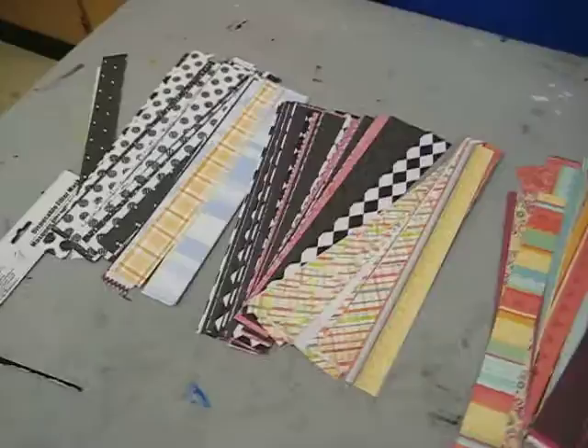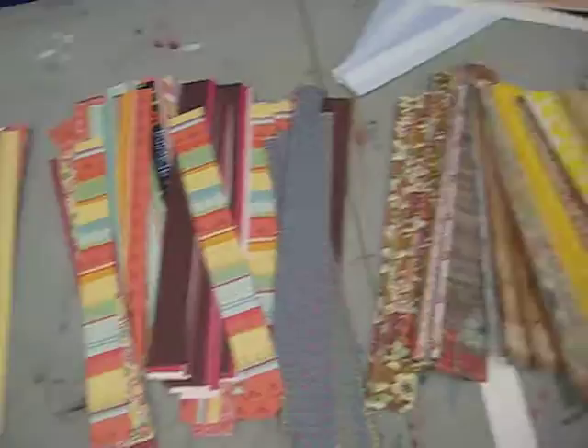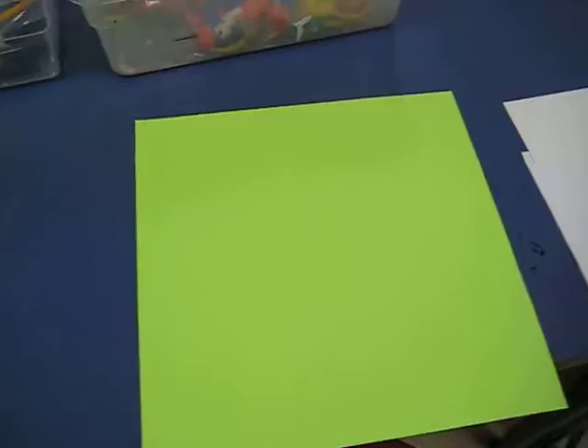You're going to be getting your quilt paper from these long strips. You would only ever need four, but you could take four or six, and when you start cutting them up you might be sharing them with your neighbor. You're also going to be getting a 12 by 12 piece of paper, and we will have those laid out for you.